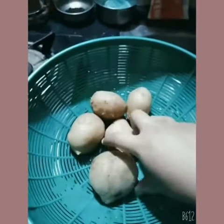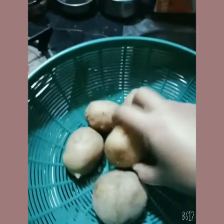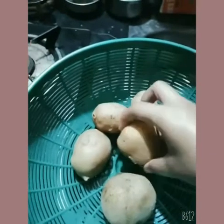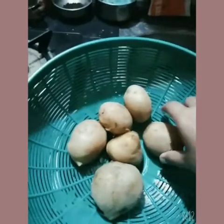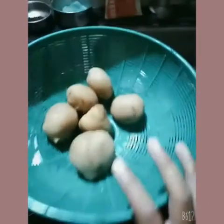The first step is to boil a potato. Here I have already boiled it — you can boil it in a pressure cooker. It is already boiled and I have kept it in this bowl to cool.